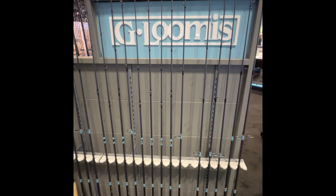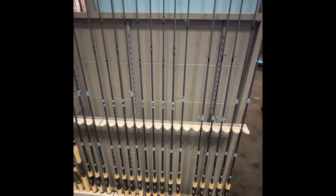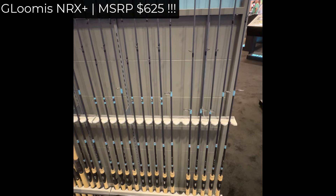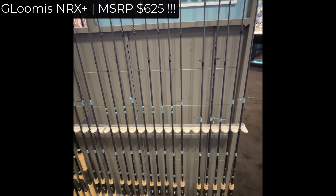I am going to make a Shimano NRX video. These are the NRX rods. I have seen so many NRX reviews from Tactical Bassin, and I have been waiting a long time to touch one of these, even though I don't do bass fishing.